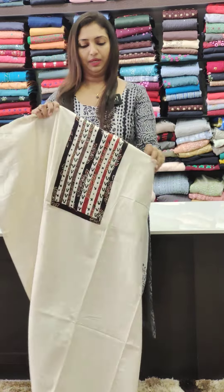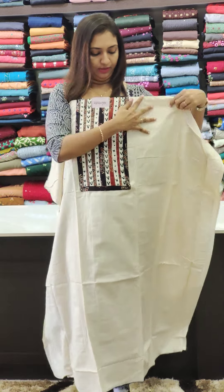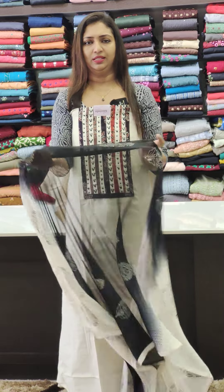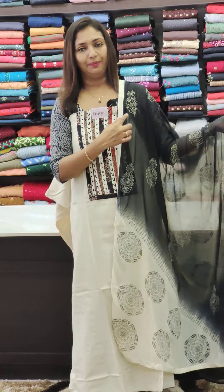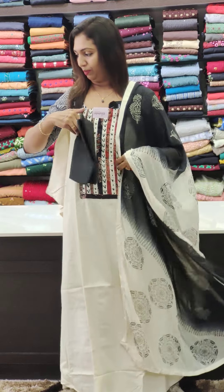The base color is the same, but the work is done in coffee brown shade. I'll do this work in a simple way, in a round pattern. Black combination.